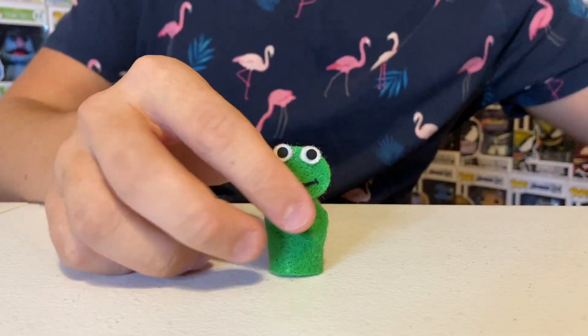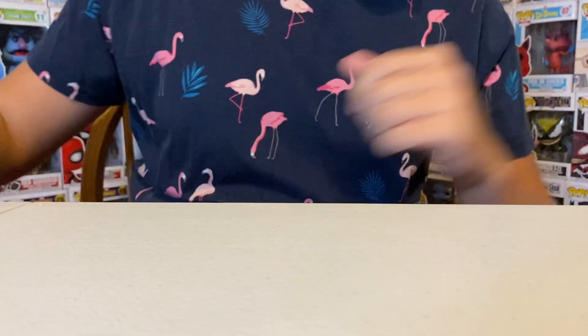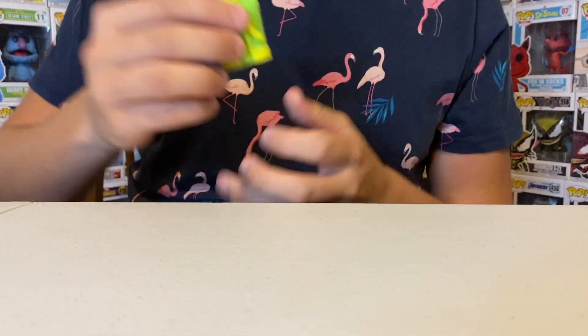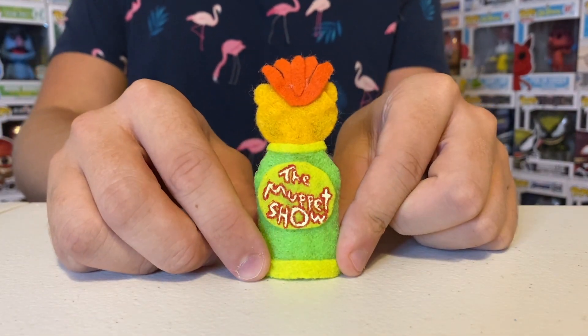We also have another variant of Robin, just with his mouth open. And then we have Scooter — look at that, The Muppet Show right on the back.